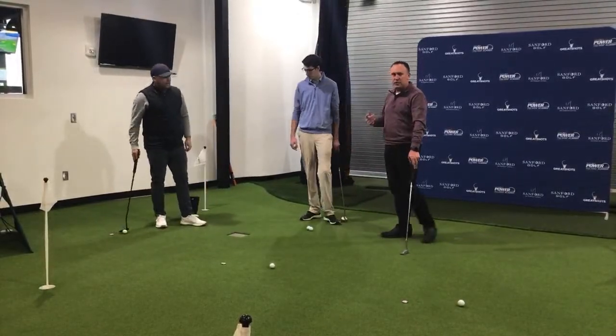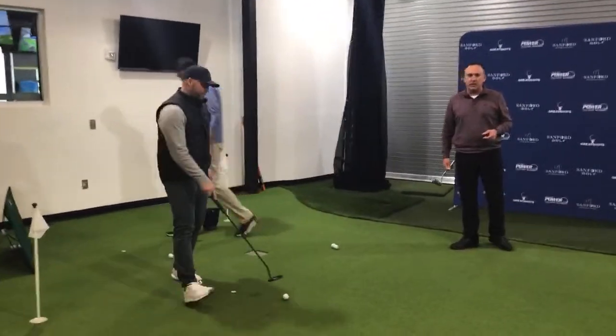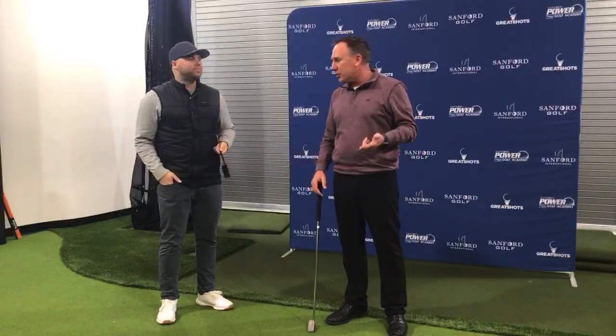Let's answer some questions. How would you relate putting practice to actually putting on the course? It's all about how you set up that practice. A common issue: people practice seven-footers and if they miss, they don't worry about where the ball goes. But in a real round, if you miss a seven-footer and it goes eight feet by, you have to make that putt coming back or you three-putt. Practice how you play — that's a big thing. There's often a disconnect with how you practice putting.